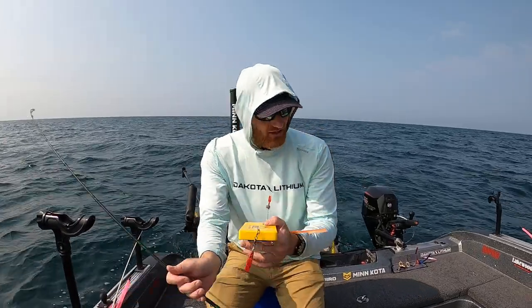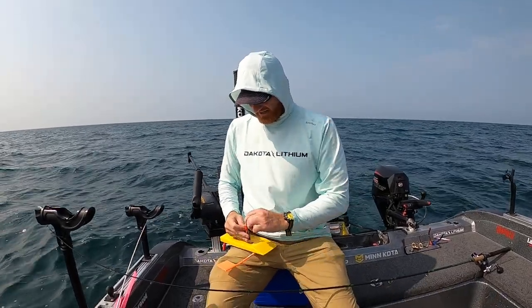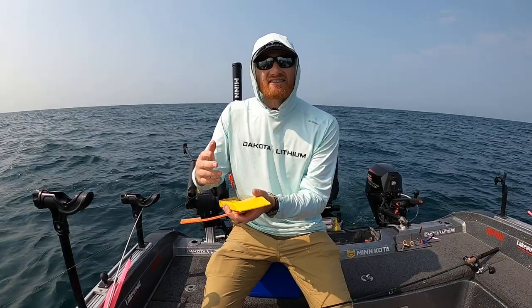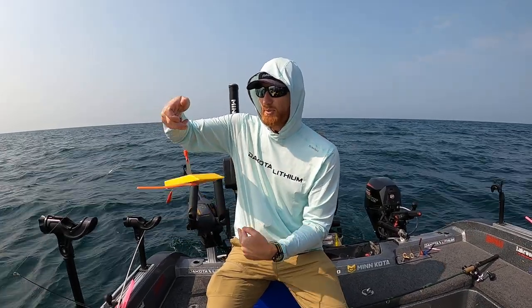Here's the trick when using these. Once you have your bait out to depth, you're going to want to take this and pop it in. Set the tension just like you would a downrigger release or anything else. Then we're going to take this and spin the board four or five times, just like that.